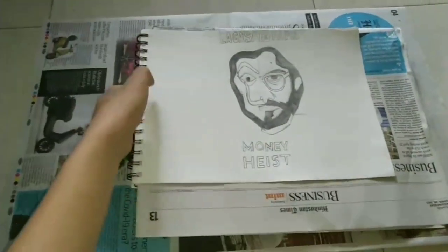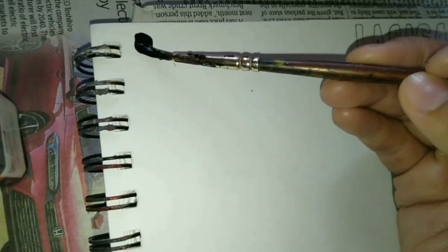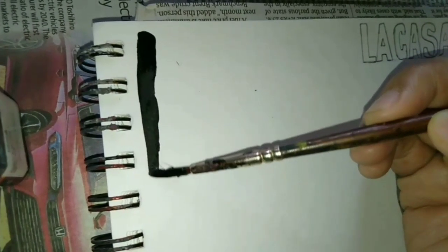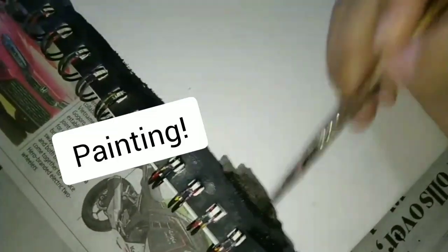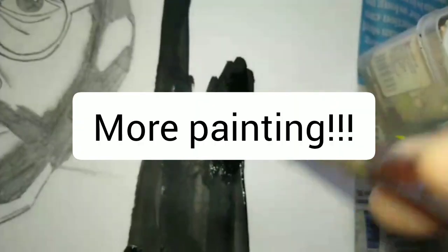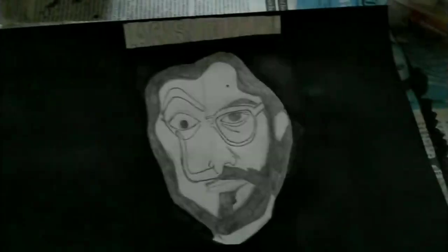I think it's done. I'm going to paint the background as black. That was so satisfying. Painting, painting, and more painting — it took me a long time to do but finally I was done painting it.